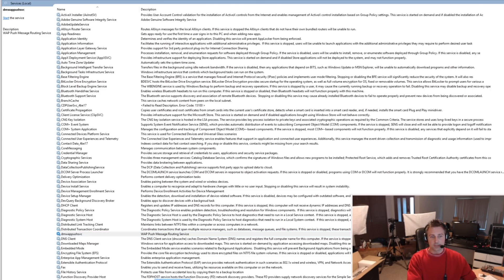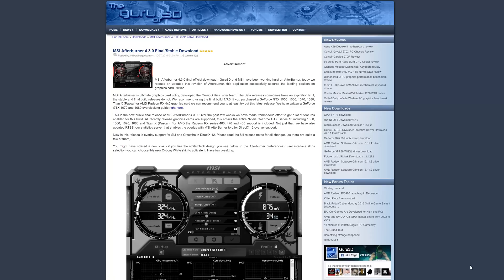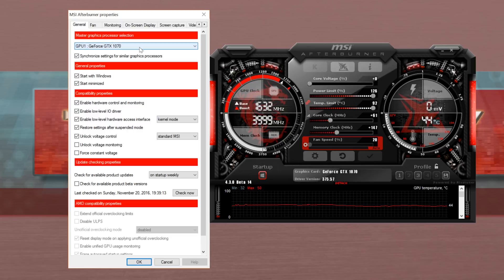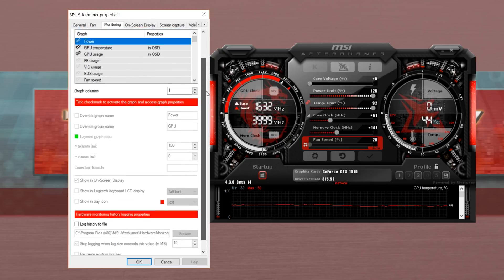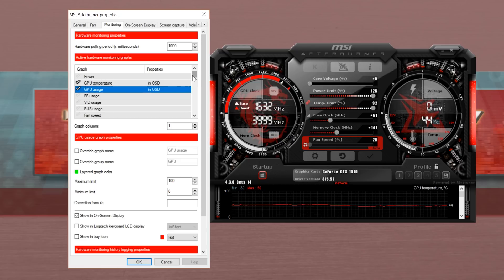After that, I recommend getting a program called MSI Afterburner with RiverTuner Statistics installed. This won't just allow you to overclock your GPU — that's a different topic for a different day — but it will also allow you to bring up the on-screen display, which will show you statistics like temperatures, memory usage, and more importantly, the percentage of your CPU or GPU being used.